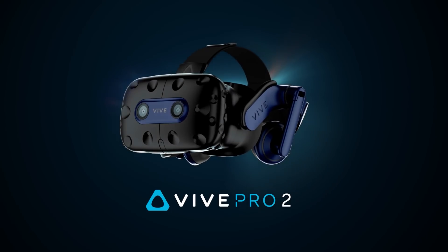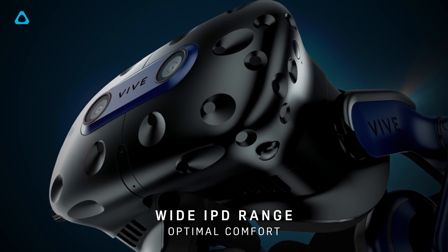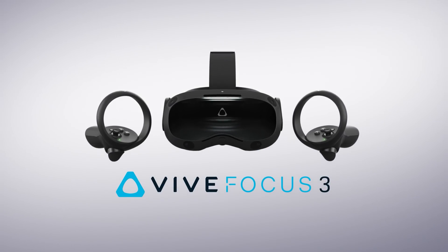Welcome to the Oasis. My name's Mike and this is going to be an interesting video as I have two brand new VR headsets from HTC to talk about. We have the HTC Vive Pro 2, which is a high-end PC VR headset, and then we have a new standalone VR headset, the HTC Vive Focus 3.